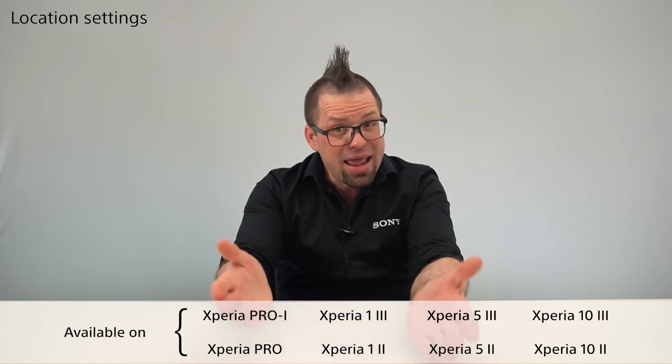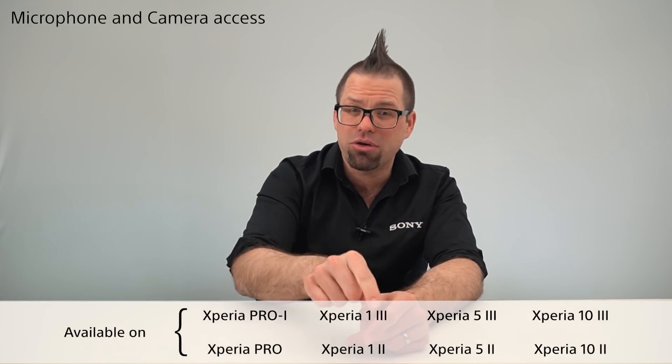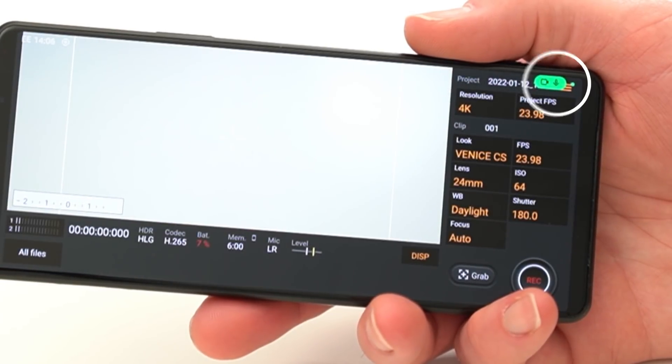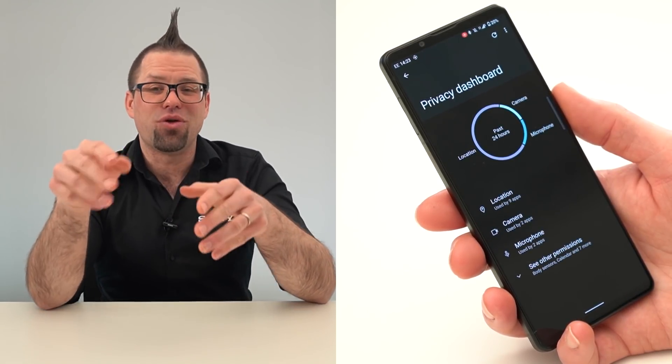Speaking of sharing, sometimes there are things you may not want to share, such as your precise location. Now you have a choice when an app requires your location — you can either give it your precise location or just an approximate location for peace of mind. Another thing that helps you feel more secure is the clear visibility of what apps are accessing your microphone and camera. If you spot these icons or a green notification whilst using an app that shouldn't have access, you can go into your privacy dashboard and revoke those permissions.